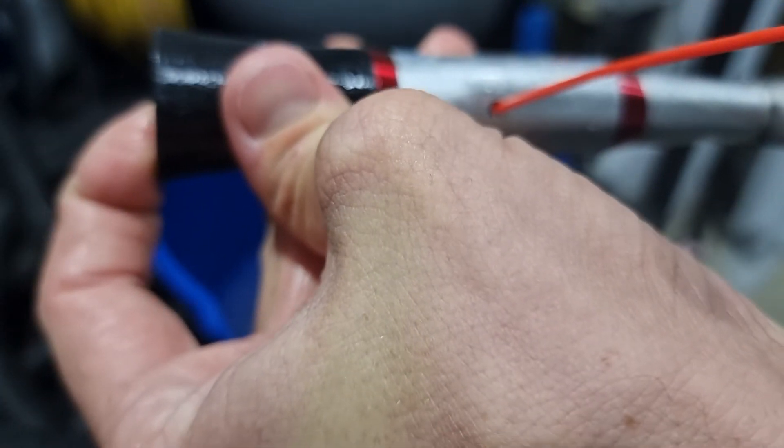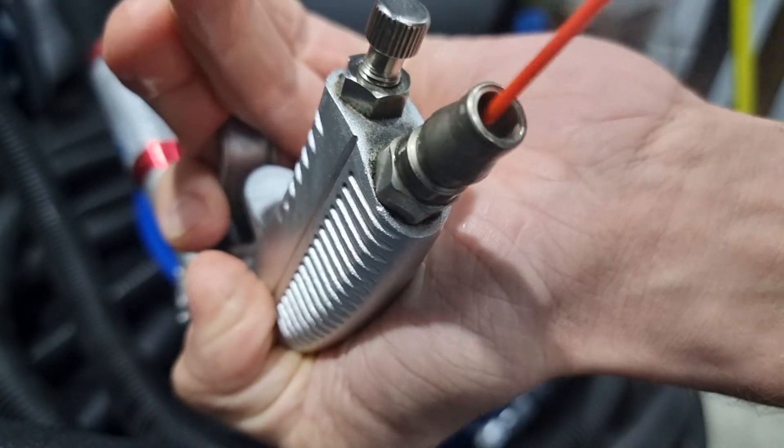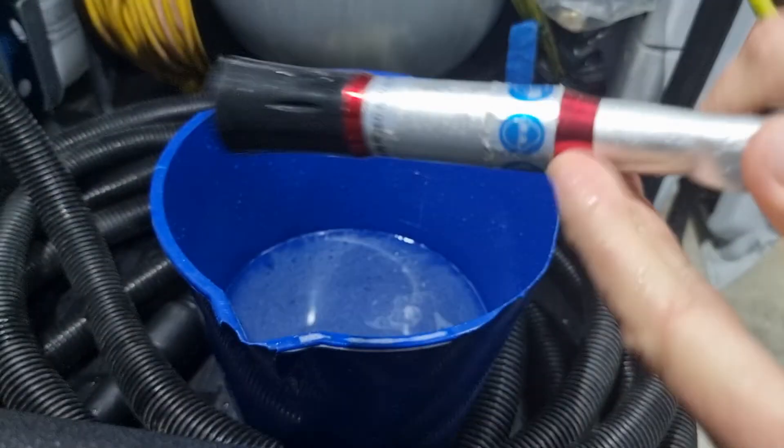And once it's opened, spray the silicone in that hole, and also spray some silicone in the inlet hole. And then the Tornador gun should run like magic again.